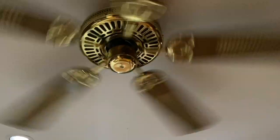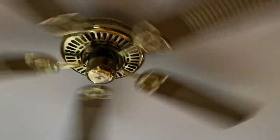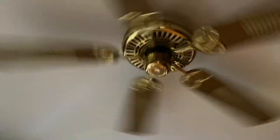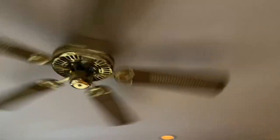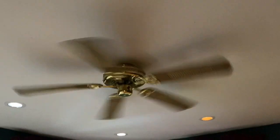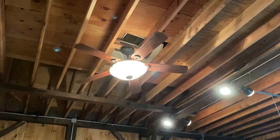Here is the last fan: the NuTone Monarch, canopy size facing down. What's pretty cool about this fan is you can have it with four blades as well, because there's a four-blade/five-blade flywheel. I'm not going to show this fan on all speeds because I just don't feel like getting up there and pulling the chain. Let's move on to the surprise now.